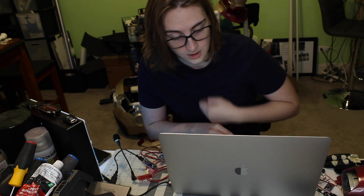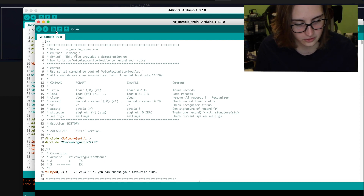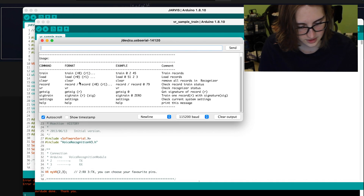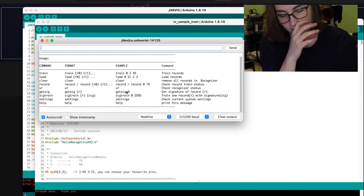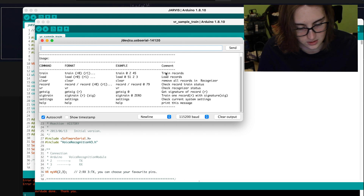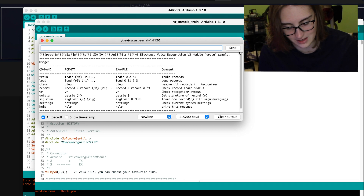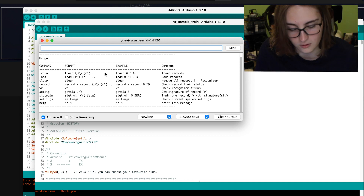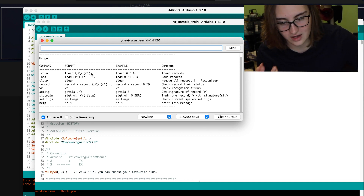You're going to be using this program called Sample Train. It basically runs a program through the board that allows you to set a command with your voice, and it only recognizes your voice, by the way — it's really cool. Here's the VR Sample Train. So when you run this code... the code is uploaded. Now we're going to open the serial monitor. It gives me all these different commands I can put into the serial monitor to control this board. What I've mainly used is train and load. If you type in train and then the number you want to train it to — there are like 70 or 80 slots for voice commands — you basically record the command twice so it recognizes it in two different forms.